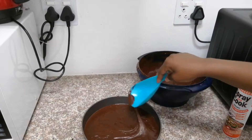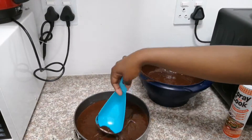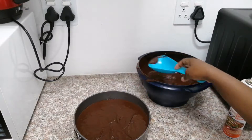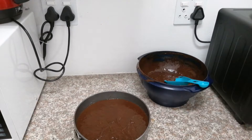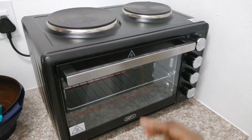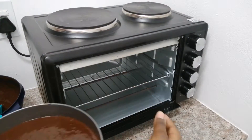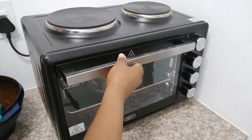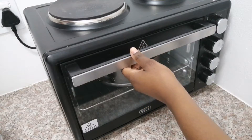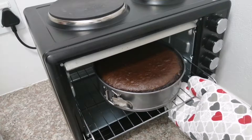Here I am just banging the cake tin onto the surface to get all the air bubbles out, and pressing out the air bubbles so that we don't have too many air pockets inside our cake. Then I am going to pop it into a preheated oven. It is very important to preheat your oven.